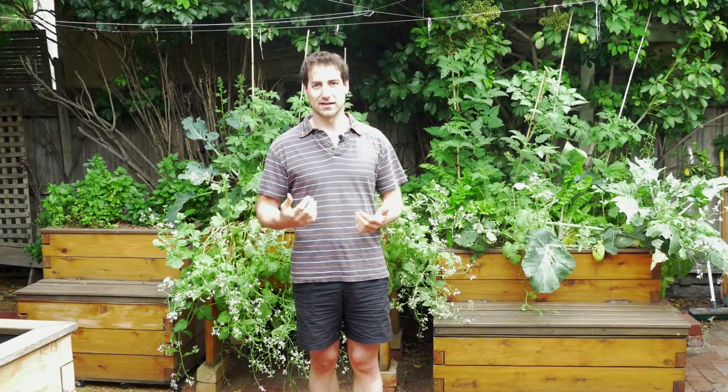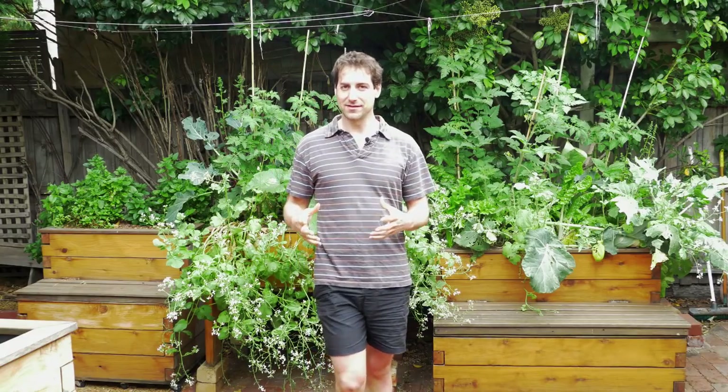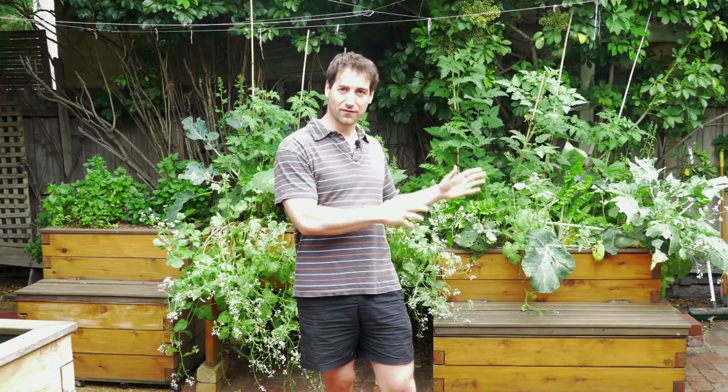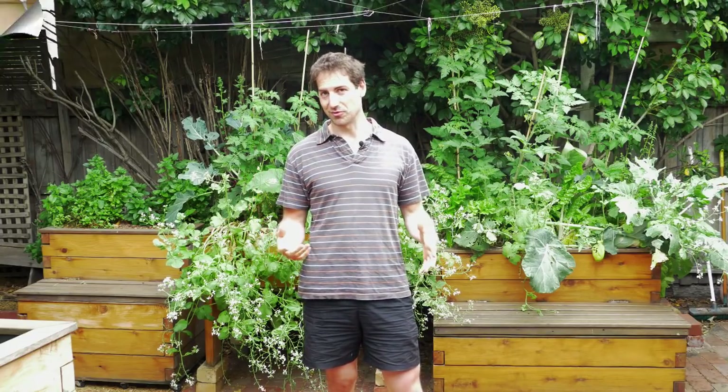The problem is sometimes you have plants that are very demanding in some minerals or some very specific things, and they need a specific soil that you are not always able to offer in the classic aquaponics system. The solution is to basically grow the plants in soil but to use the water from the aquaponics system. That's a really interesting concept.